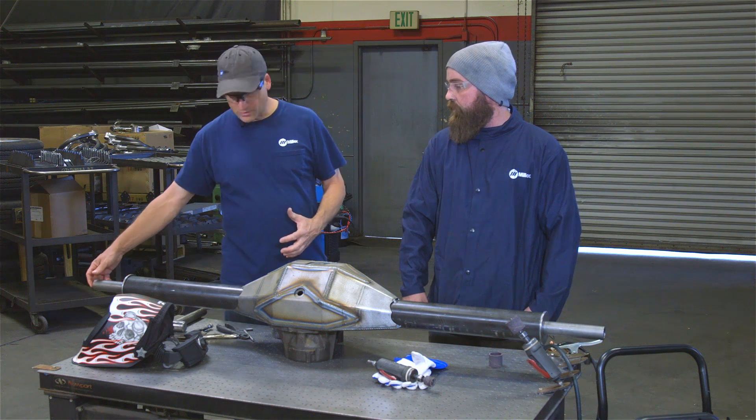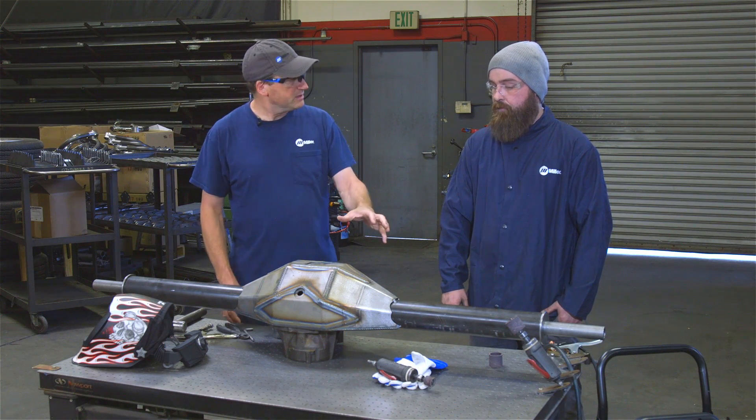That true bar is a real strong bar that keeps these tubes square — it's half-inch thick. And this will all be MIG welded.